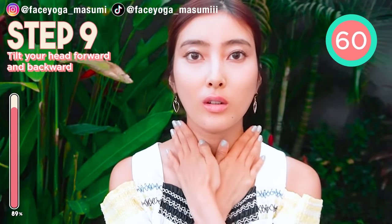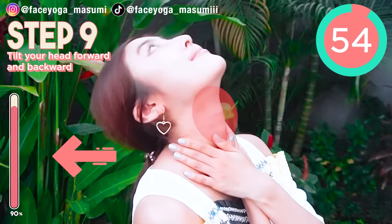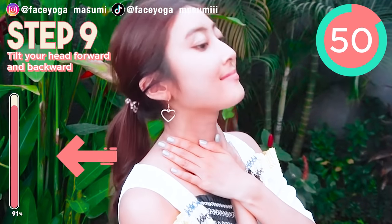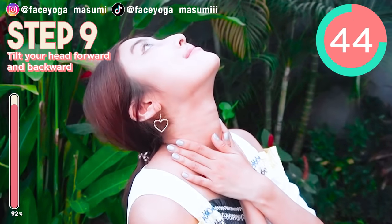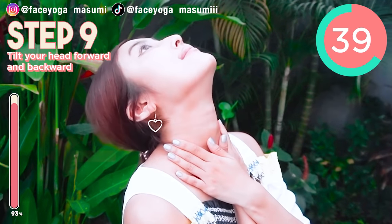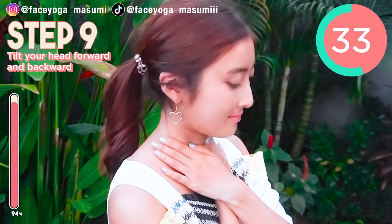This is the last one: press your hands on the clavicle bones, slowly tilt your head to the back, and then tilt your head forward. Repeat this movement. This is a good stretch for the front side of your neck and also the back side of your neck. If you want to fix double chin, you have to do this stretch.